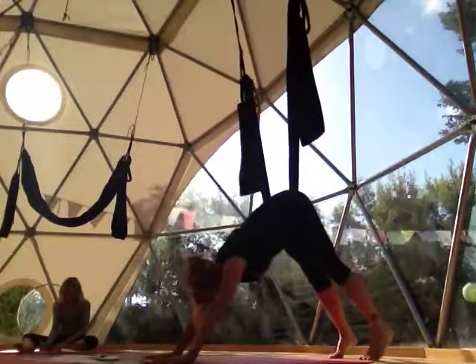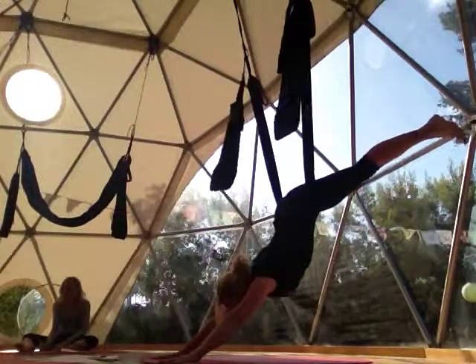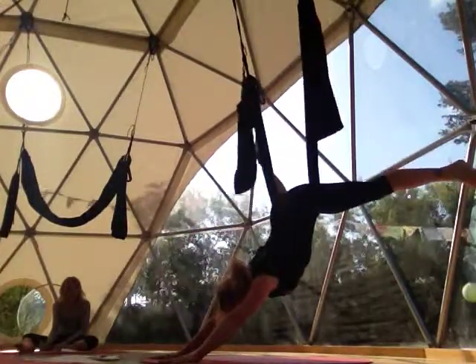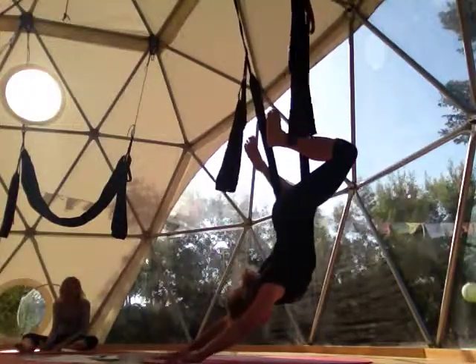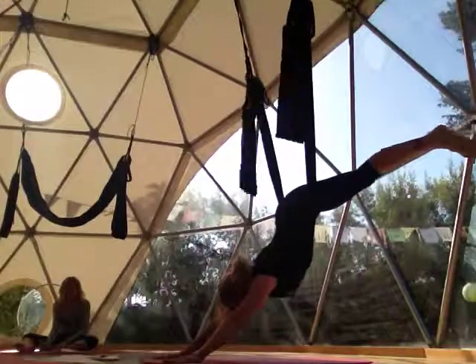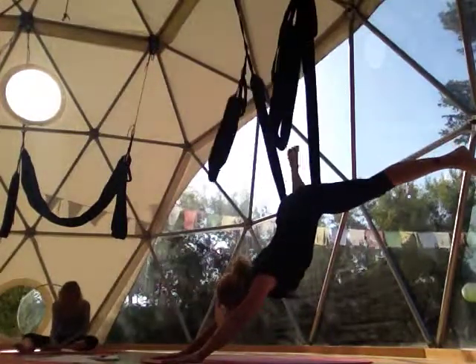After doing that on both sides, we come into upside down dog. We can either bring our legs wide or practice hooking our feet. When we hook our feet, we're calling it upside down dog. When we have our legs out wide, it's called up dog — same pose, just different foot position.